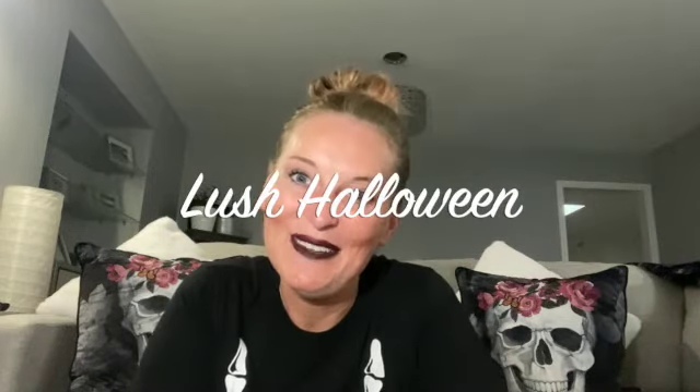Hi everyone, today we're going to be reviewing Lush Halloween 2021. Whenever you buy anything from Lush and it gets delivered, it comes with all these packaging peanuts, which is a fantastic way to make sure that the product gets to you without being damaged. All you need to do is grab all of these, put them in the sink, turn on the tap, and with water they dissolve.